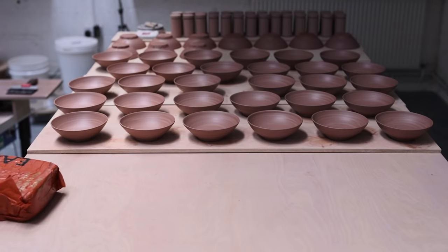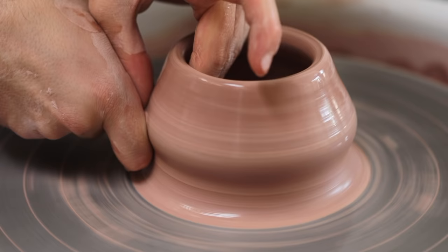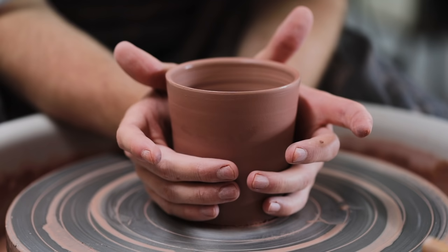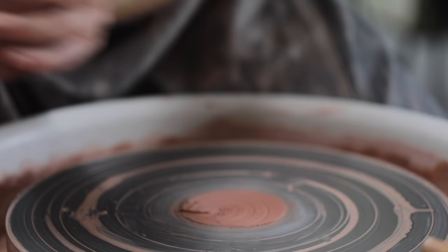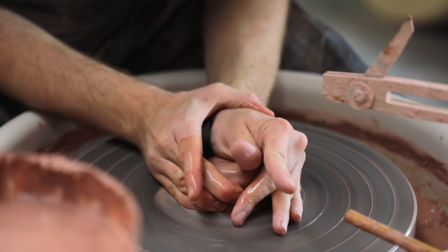Perhaps the hardest part about learning to throw on the potter's wheel is learning how to centre the clay, and thereafter how to pull up the walls of clay to form the pot itself. This video will act as an in-depth tutorial on how to centre, how to throw, and how to lift pots away from the wheel, alongside all kinds of other tips and tricks that I've learnt over the years.